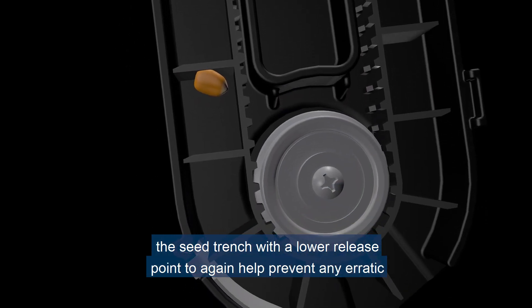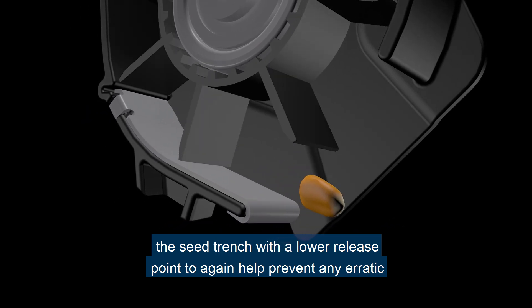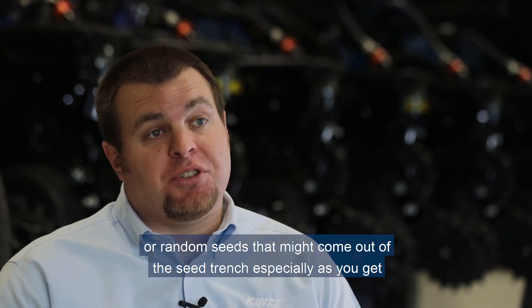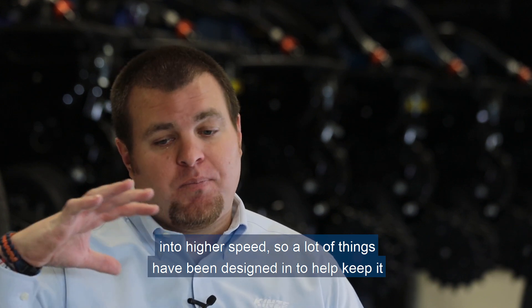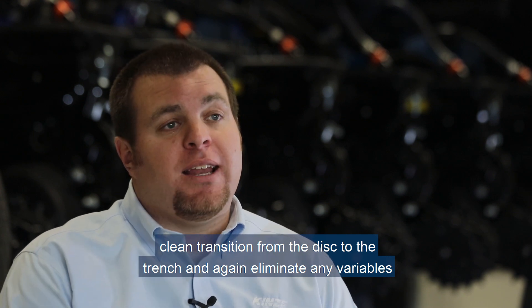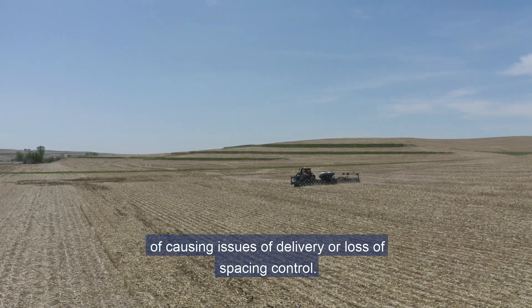Our flighted belt takes us right into the seed trench with a lower release point to help prevent any erratic or random seeds that might come out of the seed trench, especially at higher speeds. A lot of things have been designed in to help keep a clean transition from the disc to the trench, and eliminate any variables causing issues with delivery or loss of spacing control.